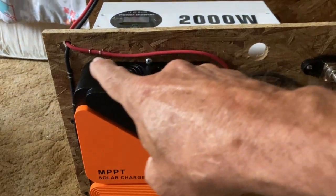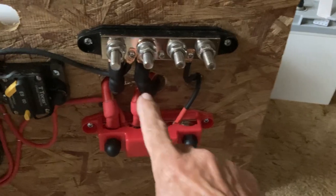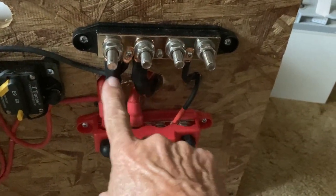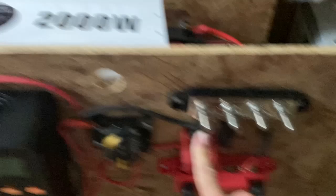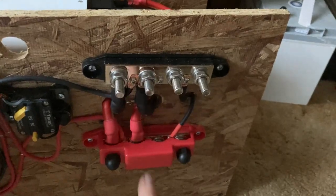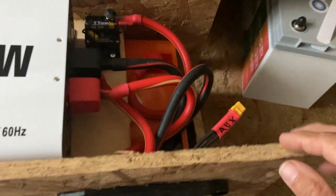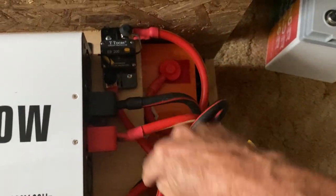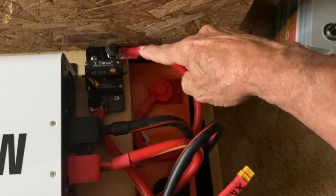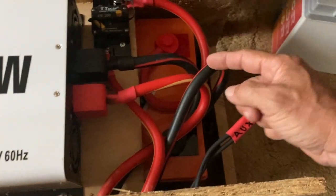The positive gets the breaker cutoff and goes up there. The negative for the inverter and also the negative for the battery just come tied down here. Now the positive - one goes to the inverter, the other one comes over to this 200-amp cutoff and then goes down to the battery. The negative just comes out and goes straight to the battery. So if you disconnect these two terminals, off it comes.